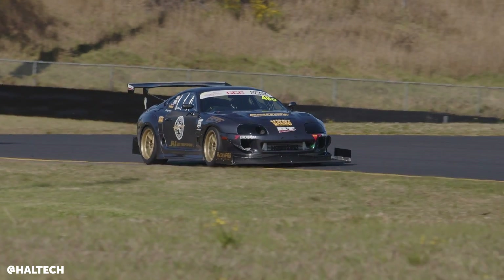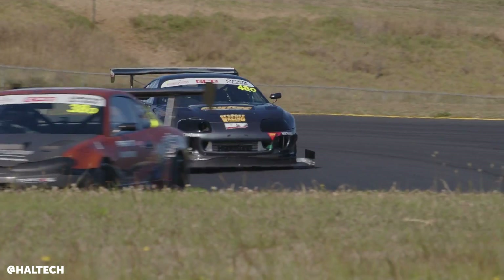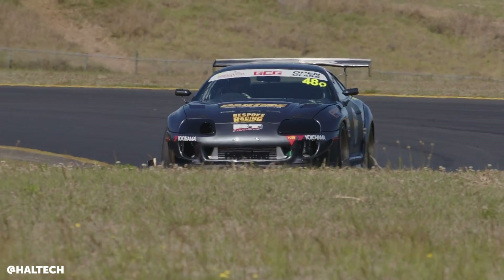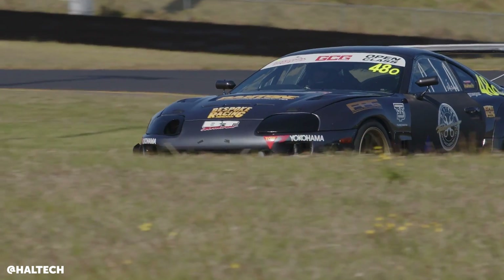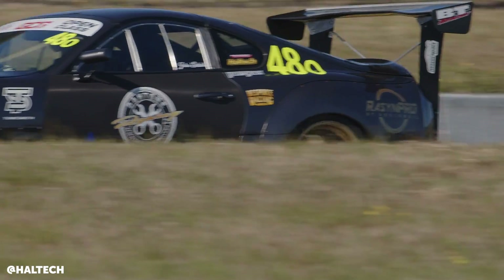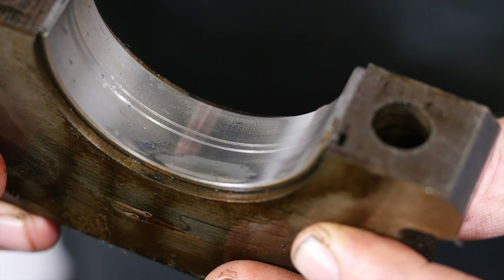There are a couple of considerations with the 2JZ to mention. Running naturally aspirated stock cast pistons means strength is an issue, and compression ratio is up — although running on E85 means that's not necessarily a problem. We've also got conrod strength to consider. Another known weak point of the 2JZ is the strength of the main bearing caps that hold the crankshaft in the engine. These can break — depending on who you talk to, maybe at 900 or 1000 wheel horsepower.